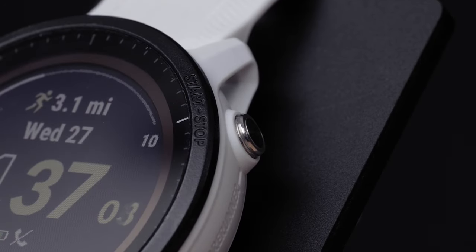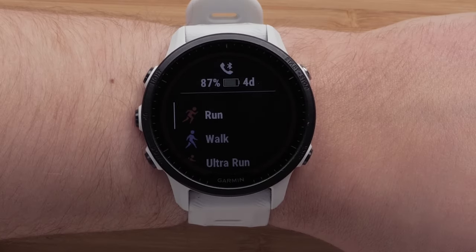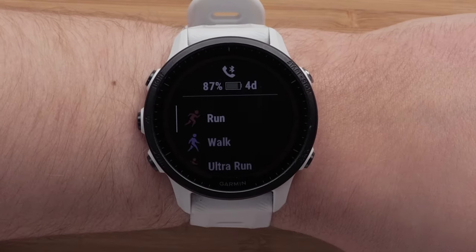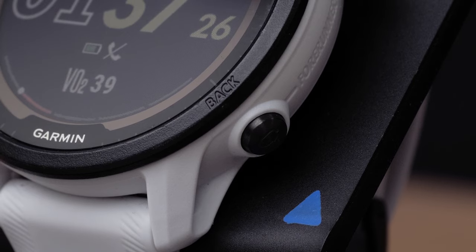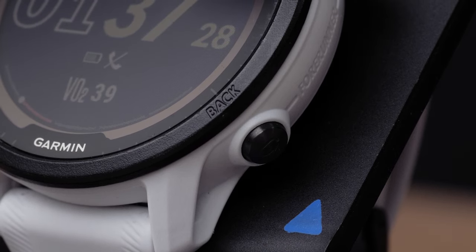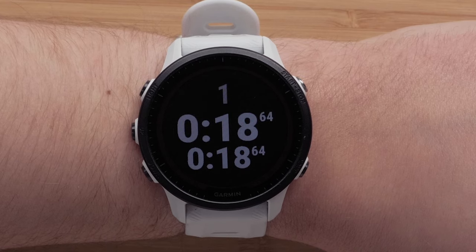On the top right is the start stop button. In addition to starting and stopping timed activities, it will allow you to make menu selections. Finally, on the bottom right is the back button. Pressing it will return you to the previous screen. While in a timed activity, press the back button to mark a lap.